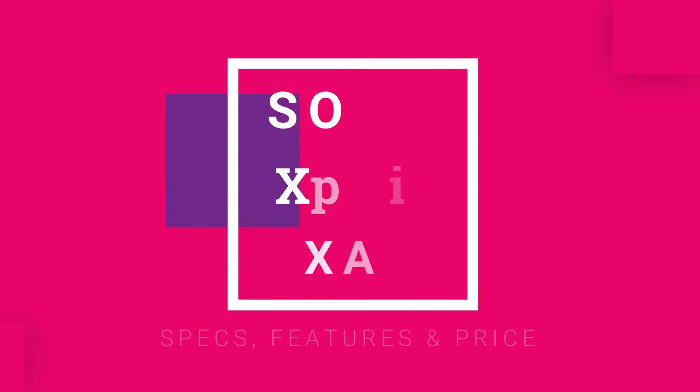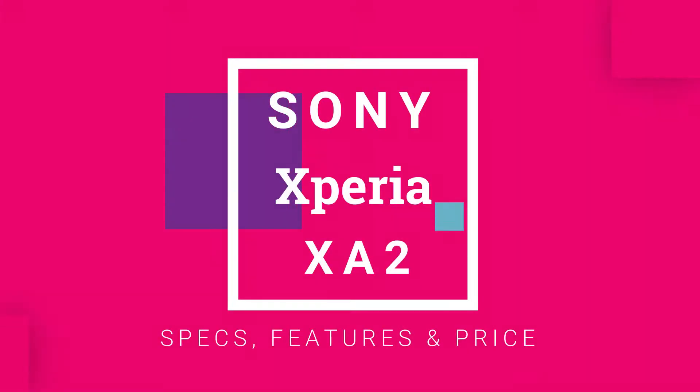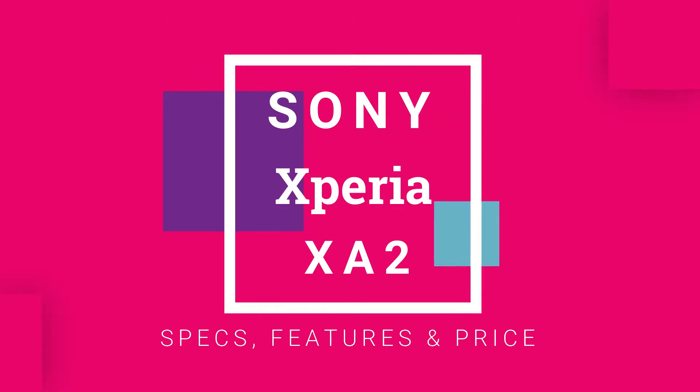Today I am introducing Sony Xperia XA2 with all its specs, features and price. See the full video and don't forget about subscribing and must hit like, thanks.